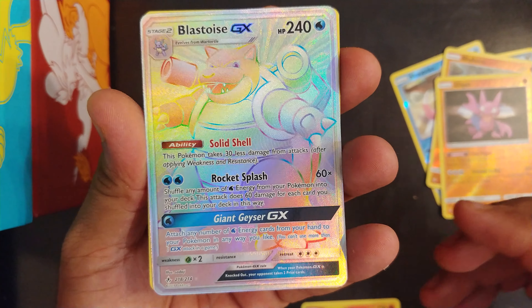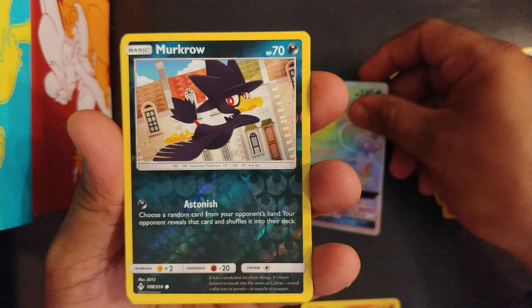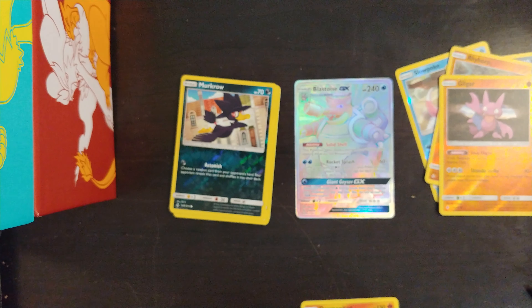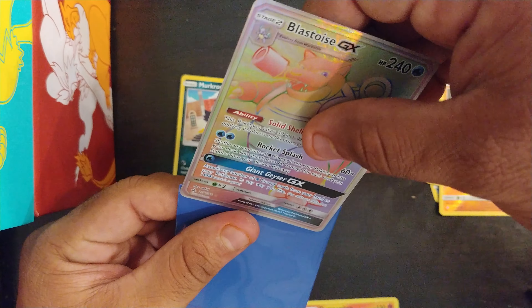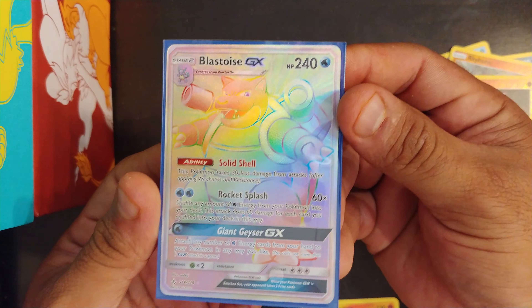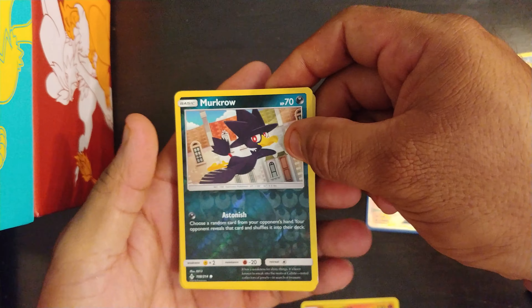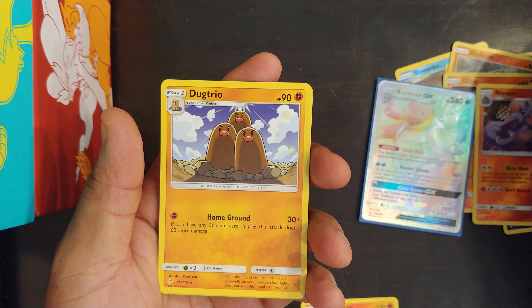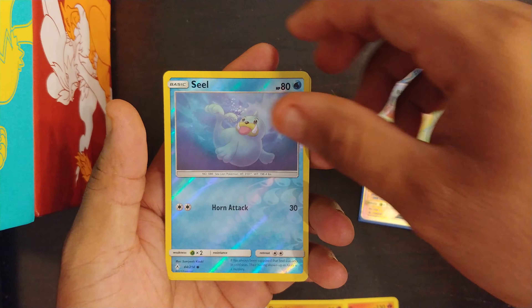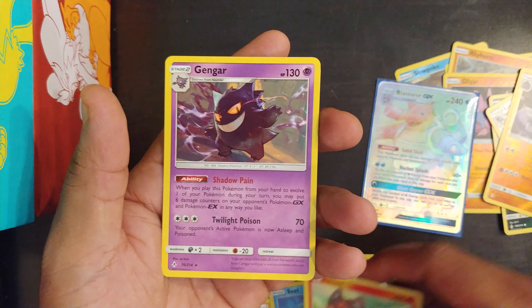Hyper rare Blastoise — oh yeah, oh yeah, oh yeah! We're gonna keep that one right there. Let me put this reverse holo Murkrow down because I need to get a sleeve. We're gonna make sure we put this hyper rare Blastoise in a nice sleeve. Beautiful card! We also got Murkrow reverse holo, Lucario holo, Rhydon, Dugtrio non-holo, Salazzle, Kartana holo, Litten, and Gengar.